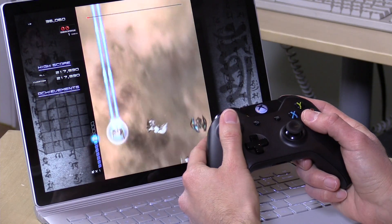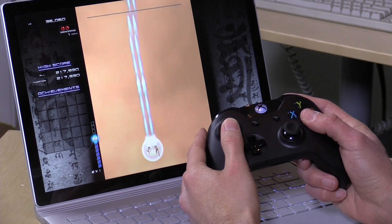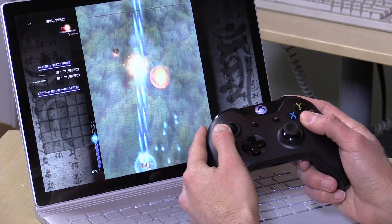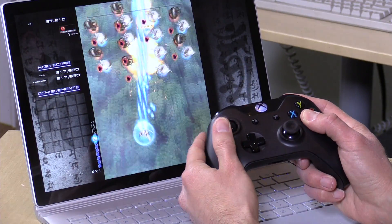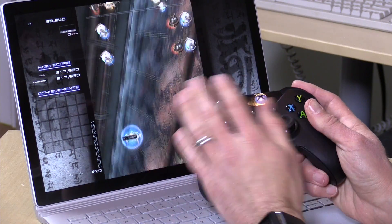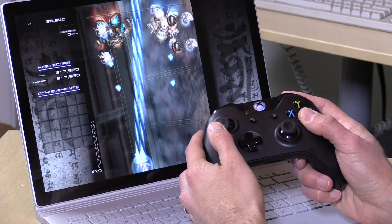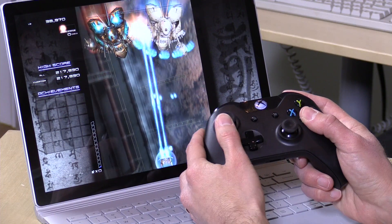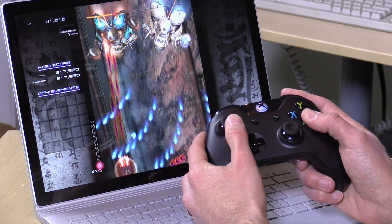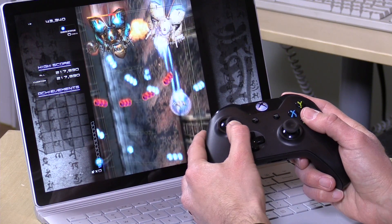I booted up Ikaruga — a shoot-em-up game, pretty fun, got it on Steam recently. As you can see, there really isn't a lot of latency; it's very responsive. The rumble works as well — I just felt some rumble when I got blown up. It really does feel as good as when hooked up via USB, so there's not going to be any lag here and you can have a pretty good experience with this device overall.